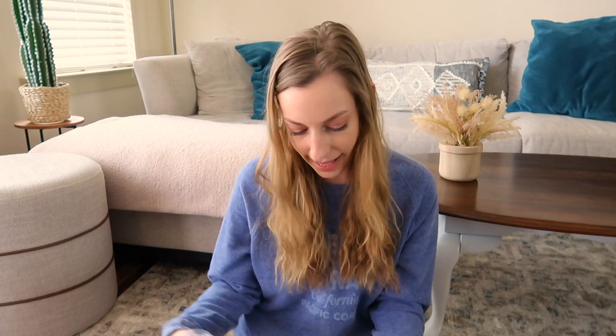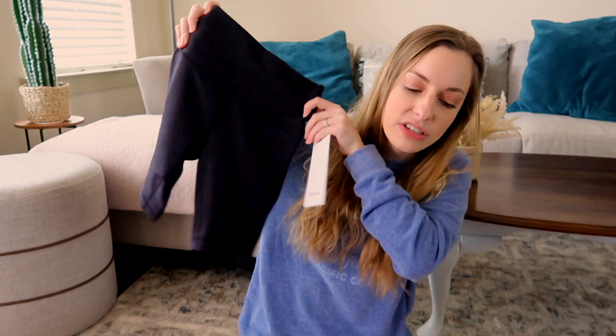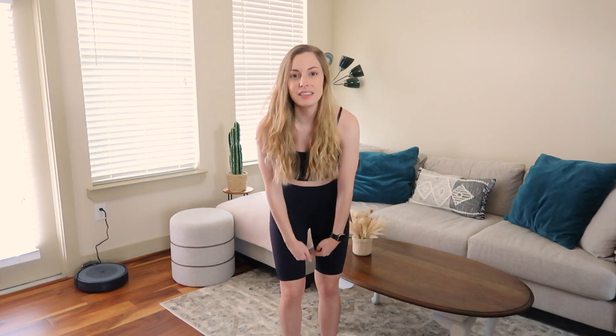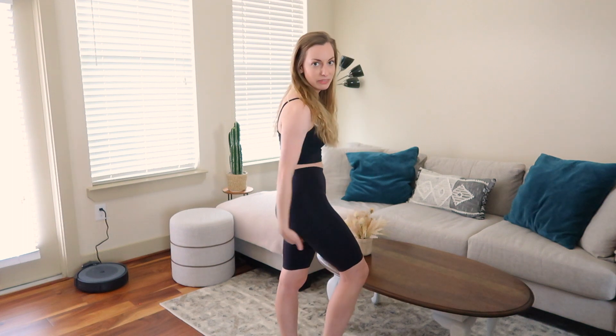Moving on to the regular lululemon items. The first thing I got was a pair of biker shorts — the Wonder Train 8-inch shorts — just in case the other ones didn't work out. Here they are on: I'm absolutely in love. I think I like this length more because it hits lower down and squeezes less of my leg. The longer length looks a bit more flattering on me personally.